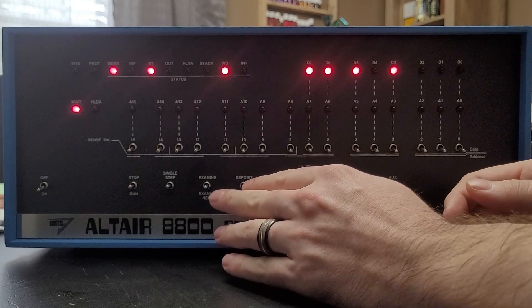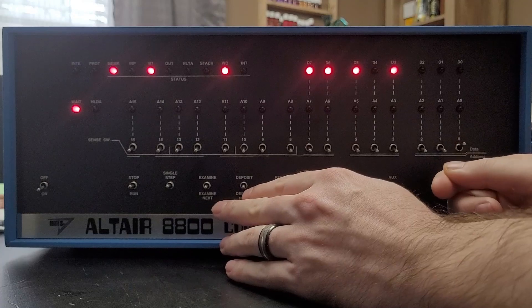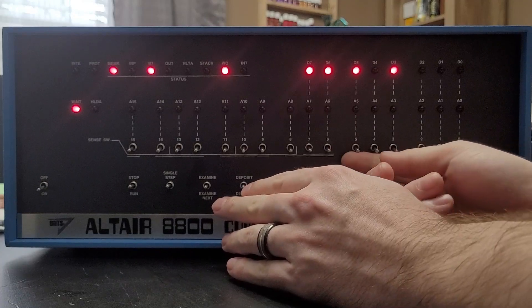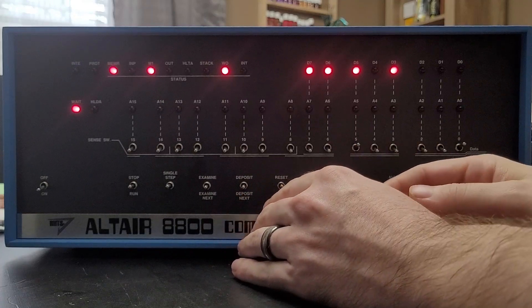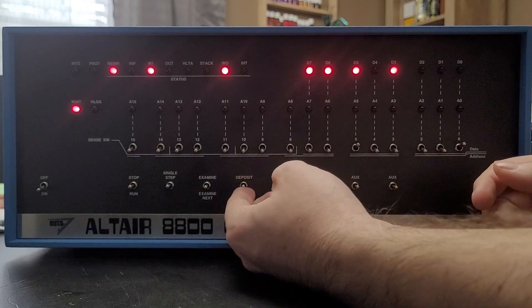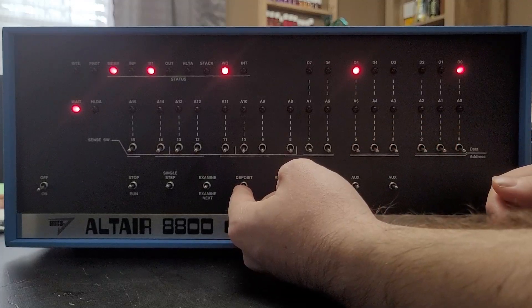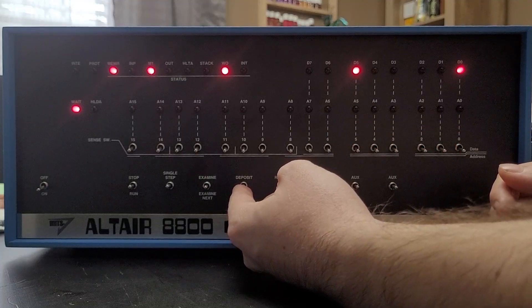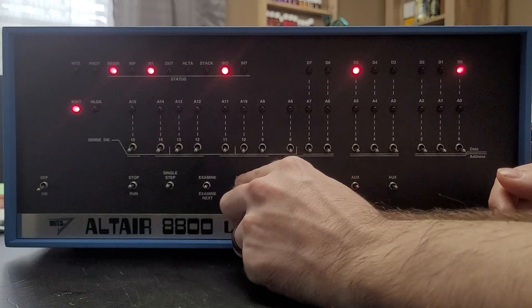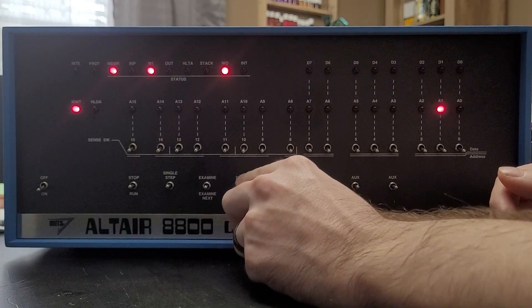Now we start toggling in the program. This can be a somewhat slow process. For the first address, we set 41, then we deposit it, and then clear for the next. The next two are actually zeros, so we deposit to address one, address two.